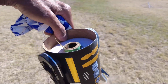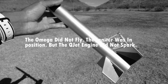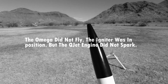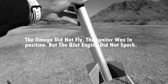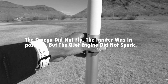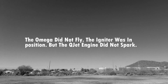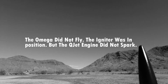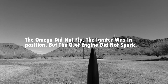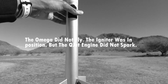All right guys, now for the last flight of the day — I'm going to fly just the sustainer of the Omega. Everybody knows this is a two-stage rocket, but we're just going to fly it as a sustainer in this park on a D16-4FJ. It's kind of heavy but should put it up there pretty good, and should still recover in this field. This is part of it — the Astron Omega — going on a D16-4FJ. Look for the black smoke.